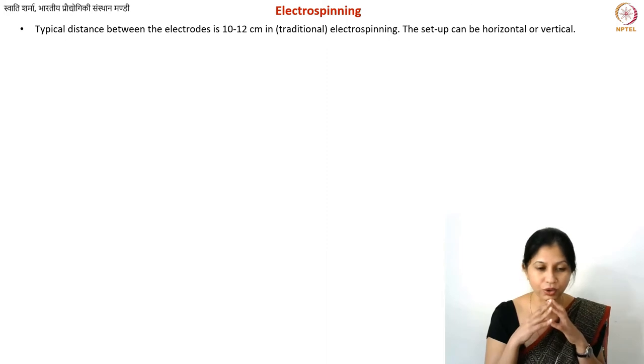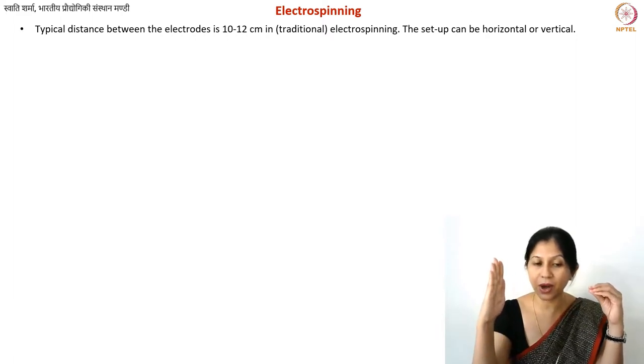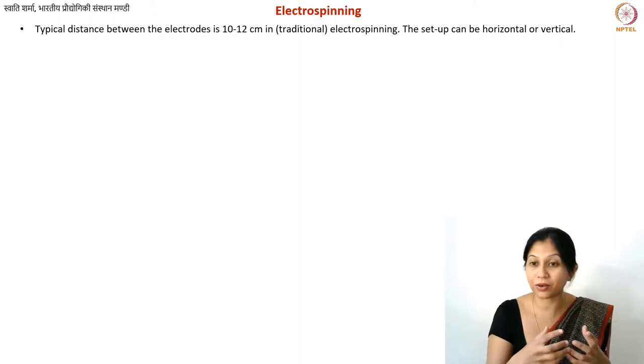What is important here is that your setup can be both vertical or horizontal. In the horizontal setup, you have one needle electrode on the side, then the flow of fibers, and your screen or collector on the other side — so the fibers are fabricated and collected horizontally.